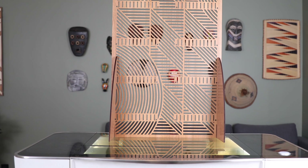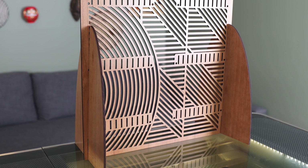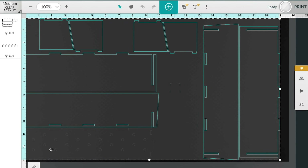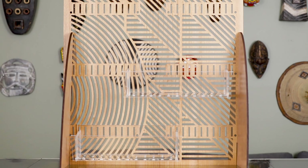I'd love to take credit for how well this came out, but my Glowforge Pro did all the hard work. All of this happened automatically, I just had to pass the material through. I'm not done yet though. Here's a design for an easy planter box that snaps onto my trellis. Drag and drop and I'm back in action. They snap together in seconds and then snap onto the trellis too.